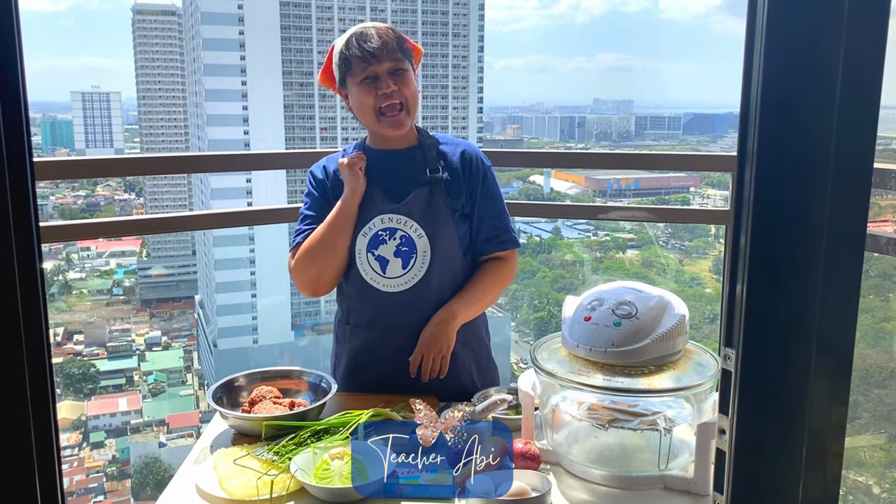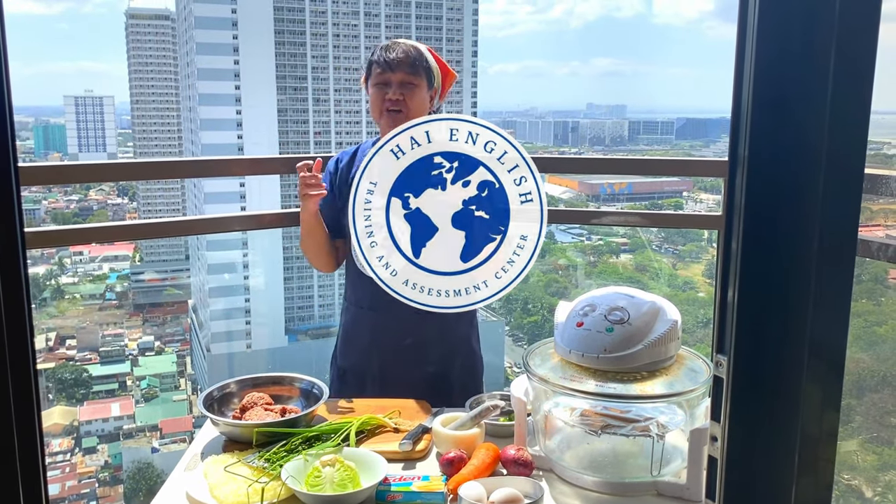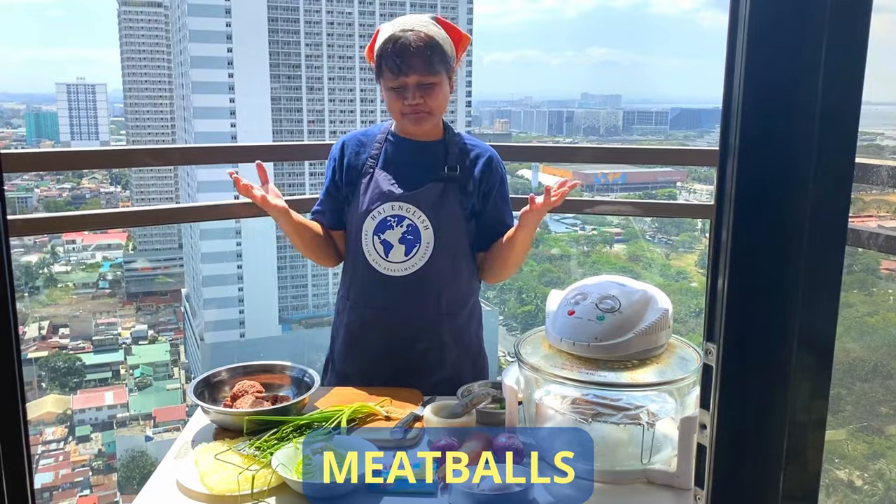Hi! This is your teacher, Abby, and welcome to Hi English. Today we're going to cook meatballs.